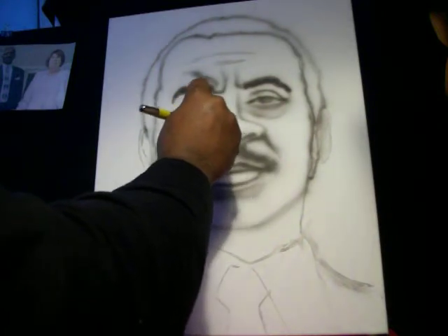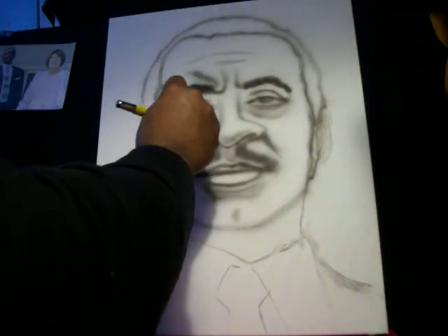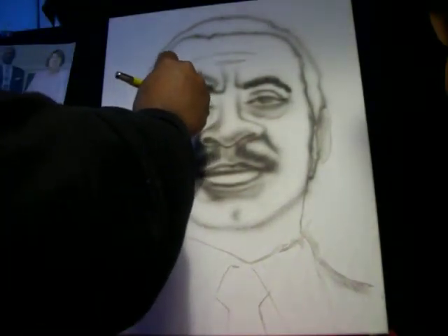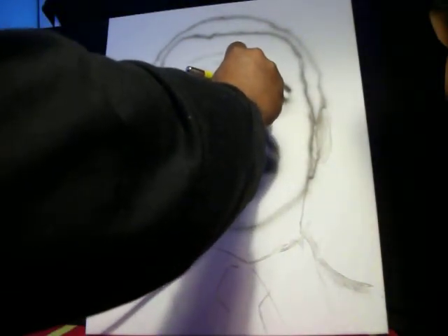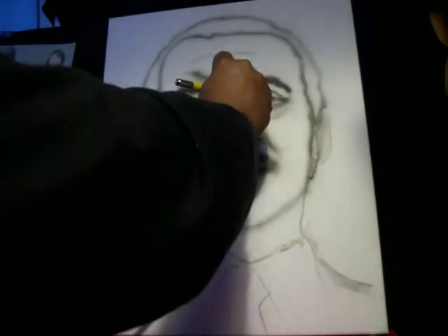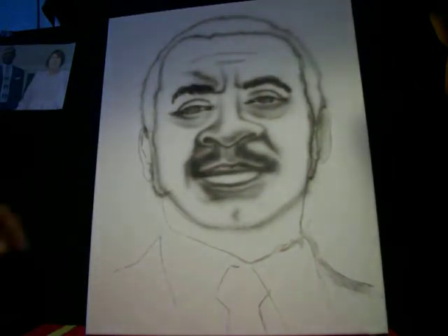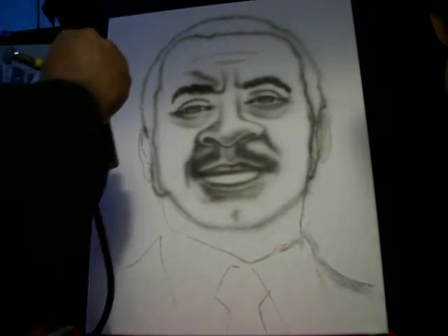I'm adding some shadows to get an effect of his nose. Some people — and I do it too — will dust everything with color and gray, then come back with white and do highlights. I recommend that. You have to take white and clean out the eyeballs where I'm darkening now — you'll bring it back by adding white later.